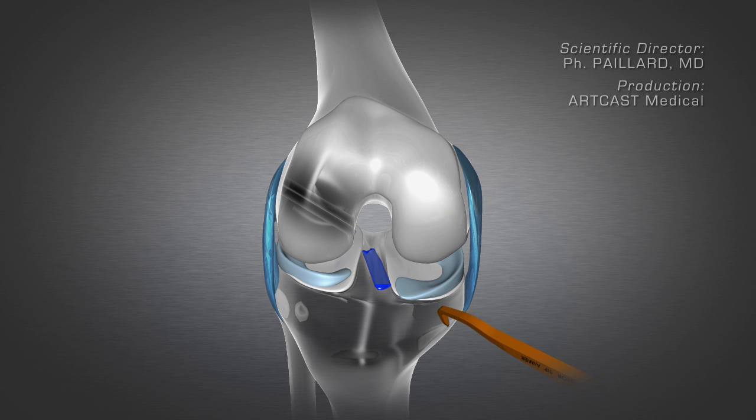The same procedure is carried out on the tibia. A tunnel is created and ends at the natural tibial insertion of the anterior cruciate ligament.